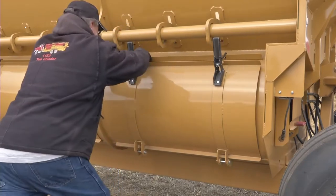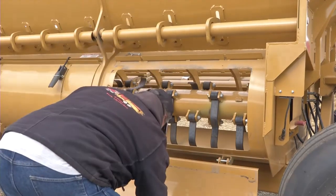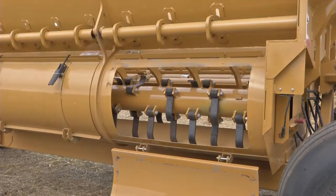Service and maintenance of the rotor is a snap, with side access doors so you can make inspections, remove twine, and move on to the next big load.